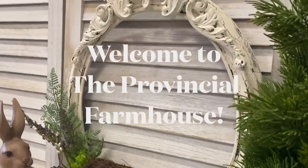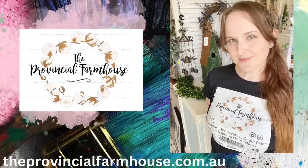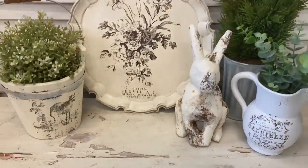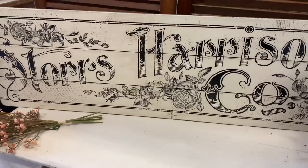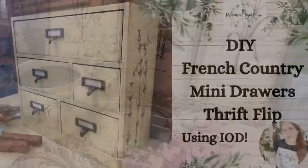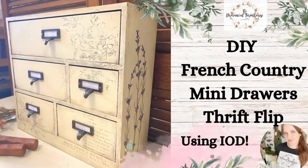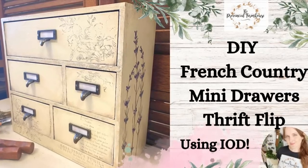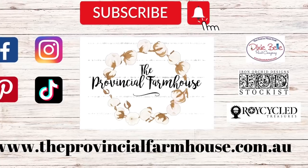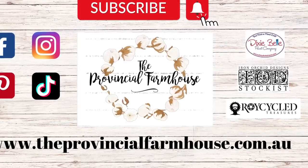Hi everyone, it's Erin from the Provincial Farmhouse. Welcome to my channel. Today I'm giving a set of mini drawers a French country makeover. You can find a full product list in the description of this video and all your crafting needs on our website theprovincialfarmhouse.com.au.